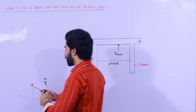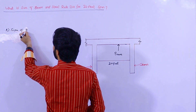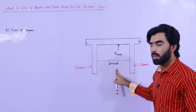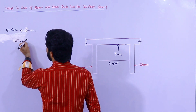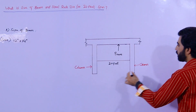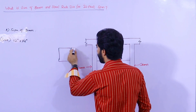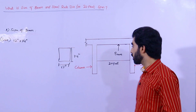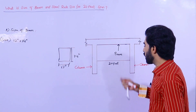The size of the beam should not be less than this: for 18 to 20 feet span for a domestic building, the size of the beam should not be less than 12 inches by 14 inches. This is the beam section — the depth should be 14 inches and the width should be 12 inches. This applies for spans of 18 to 20 feet.